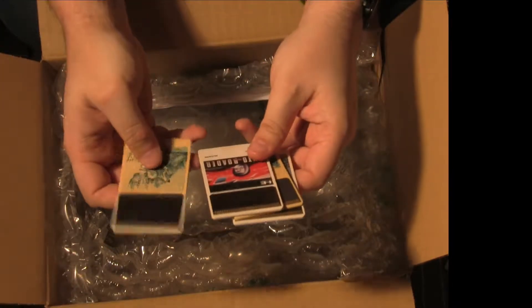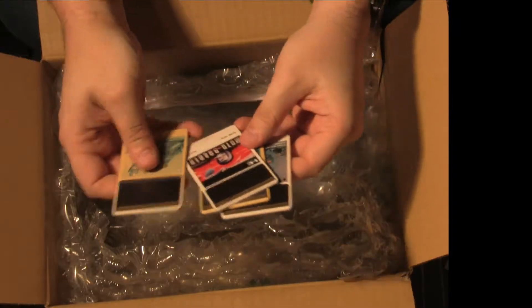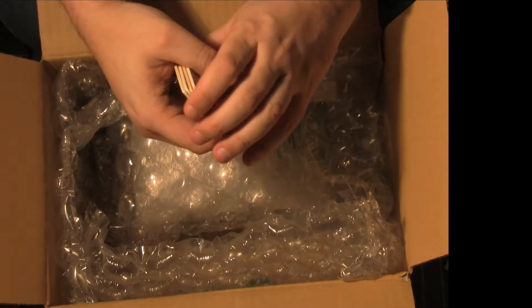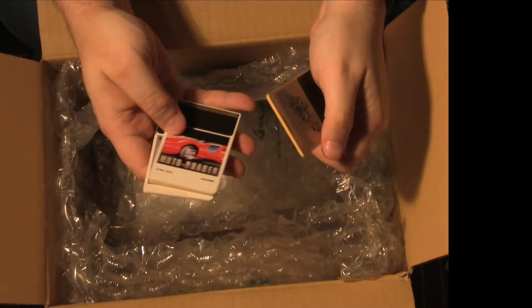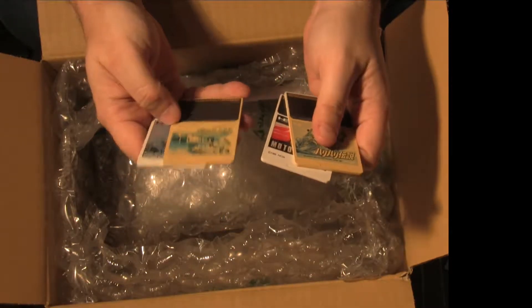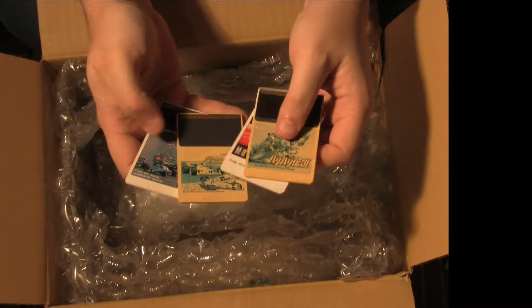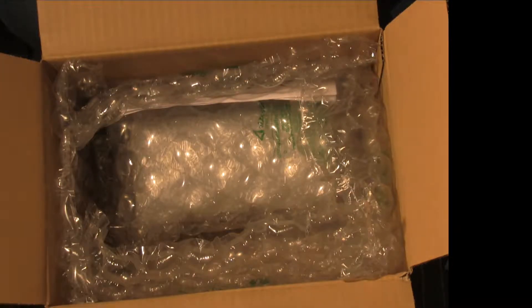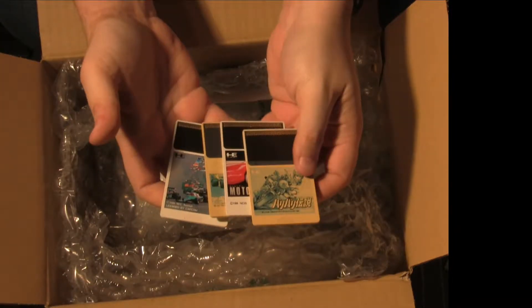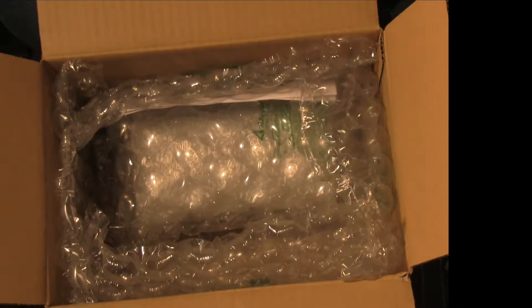We've got a bunch of Hue cards. There are quite a few duplicates here, but these were 97 pence so I thought I might as well go for them. I've got Racing Dimashy, Motoroda. I don't have that version of Firewall — or I guess I do, it's just a really bad one. I don't have that version of F1 Dream. Maybe one game I don't have in there, but 97 pence for Hue cards — you can't really go wrong with that.